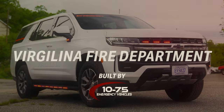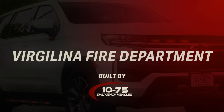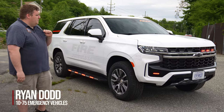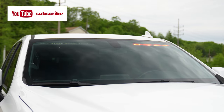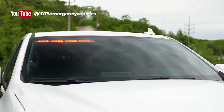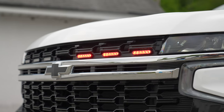Check out this 2023 Chevy Tahoe for Virgilina Fire, all the way from Virginia. Blueprint electrical system, sound-off signal interior light bar, six M-Powers in the grille, headlight flasher on park kill.